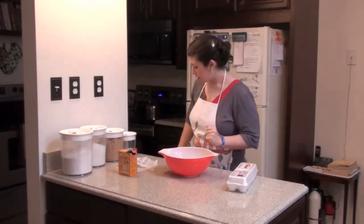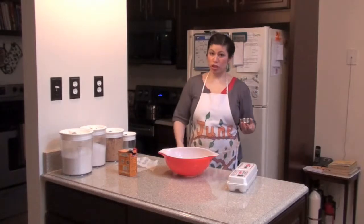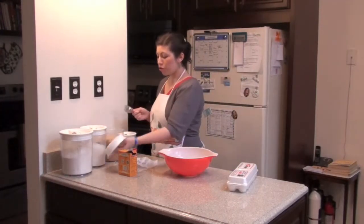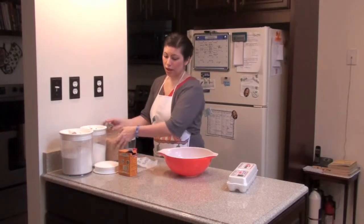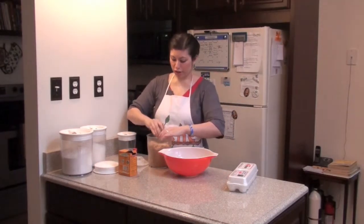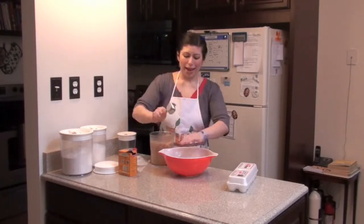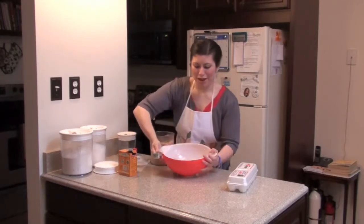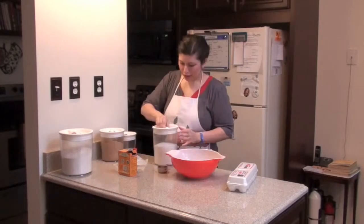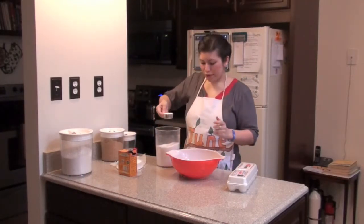Next we are going to do sugar. We need three quarters of a cup of brown sugar and three quarters of a cup of white sugar. For the brown sugar, they want it to be packed, so what I usually do is just scoop into the brown sugar container and pack it against the side. And here is the white sugar, which is easier because you don't have to pack it.